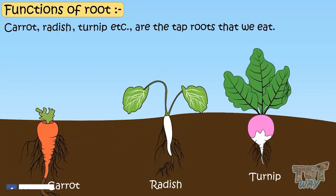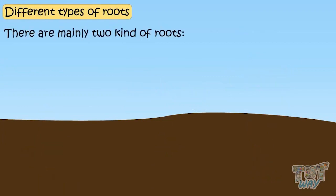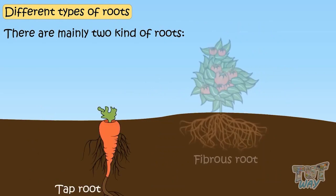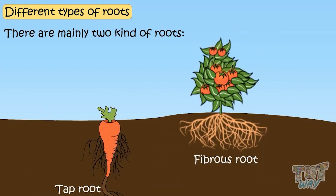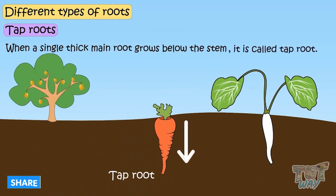Now let's see the different types of roots. There are mainly two kinds of roots: tap roots and fibrous roots. When a single thick main root grows below the stem, it is called a tap root.